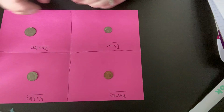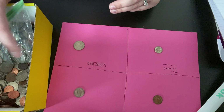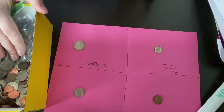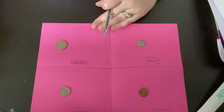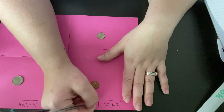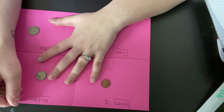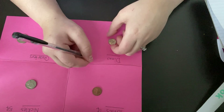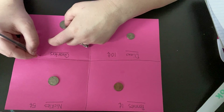I'm not gonna do my whole bucket. You guys can definitely do your whole whatever, however much mommy and daddy give you. I'm only gonna do a portion of it and then we're gonna count how many we have. And then I can tell you how much money, because a penny is worth one cent, a nickel is worth five cents, a dime is ten cents, and a quarter is twenty-five cents.